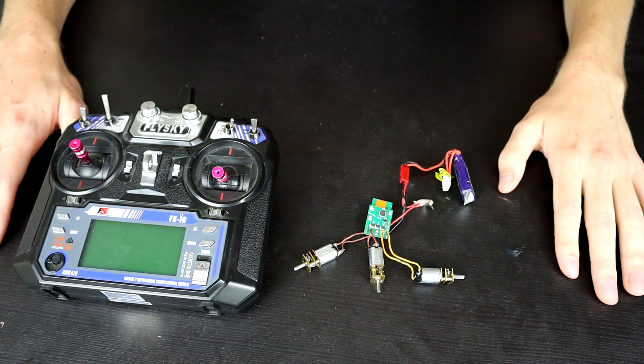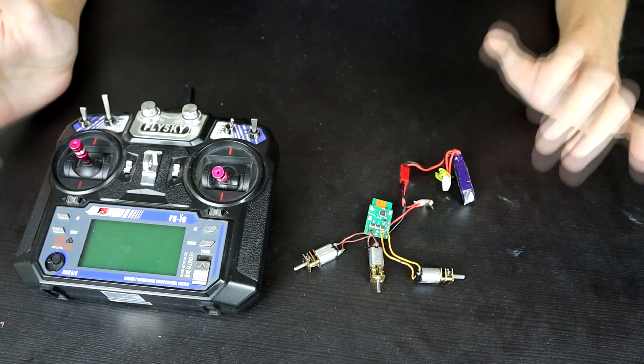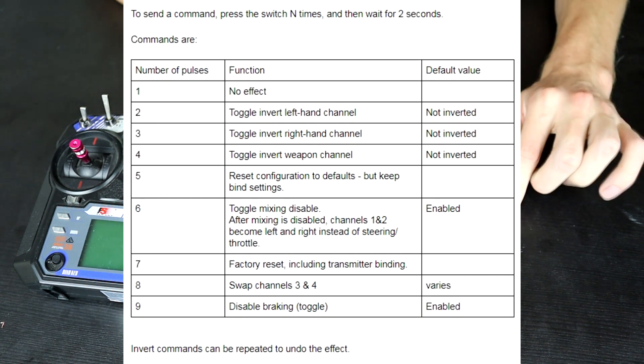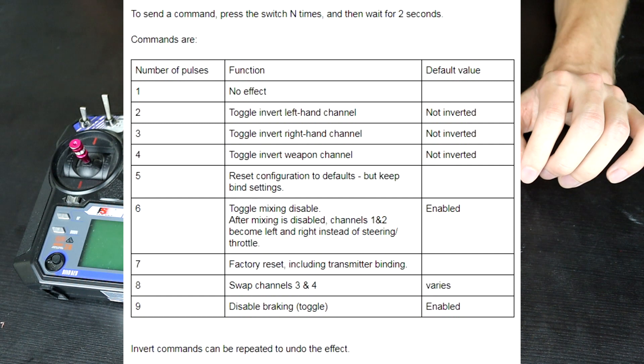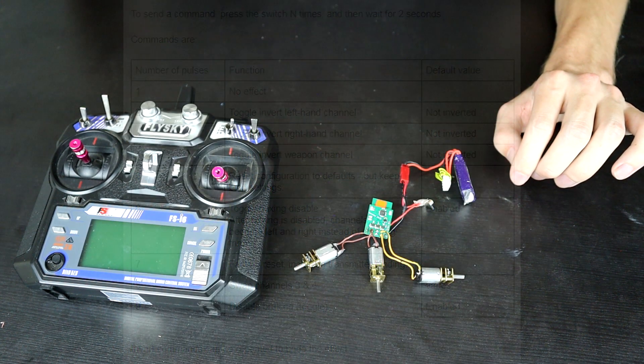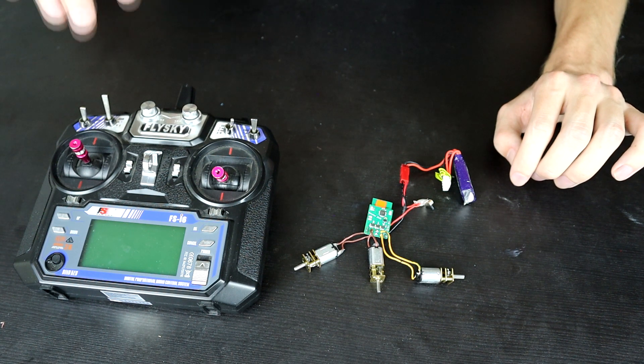I've turned everything back off because now we're going to talk about the configuration settings. There are configuration settings built into the Malinky ESC. I'll put a list of them on screen and they're also available in the documentation linked below. There are a whole bunch of different settings including reversing directions of all three motors attached, changing which inputs from your transmitter go to which output of the ESC, and setting up whether or not you're doing mixing on your drive — all of that is included.